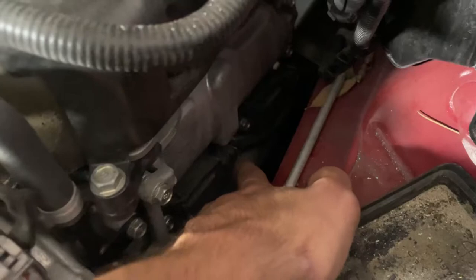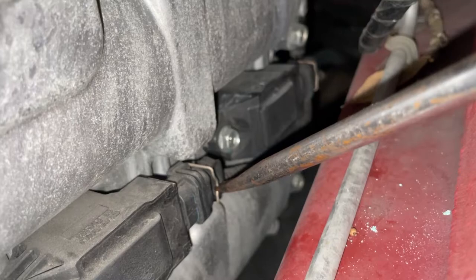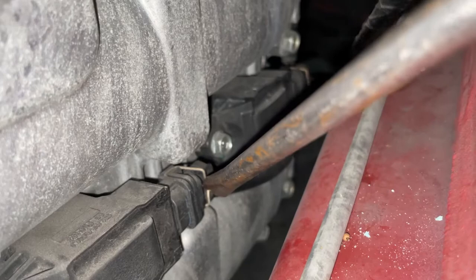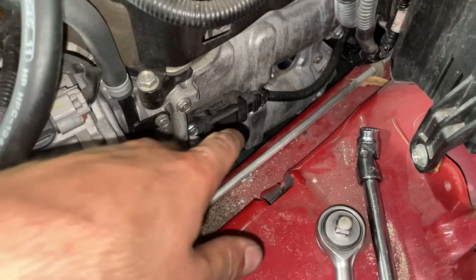Remove the coil pack harness connector located right here. You can see there is a little pin or brace - you have to push that down and pull back. It's easy to put a screwdriver right on that little piece and push backwards, and it will unclip. Here you can see that little clip you have to pull back - push it with the screwdriver and push the whole mechanism back.